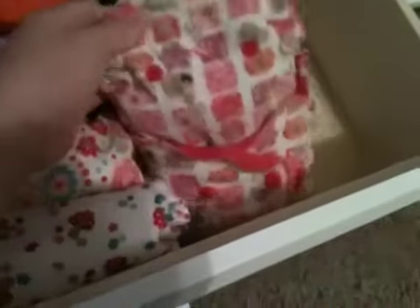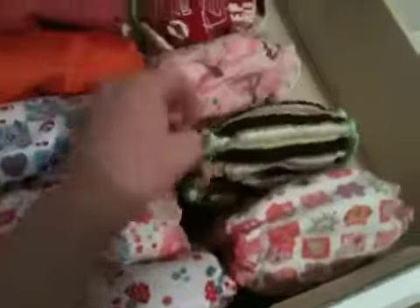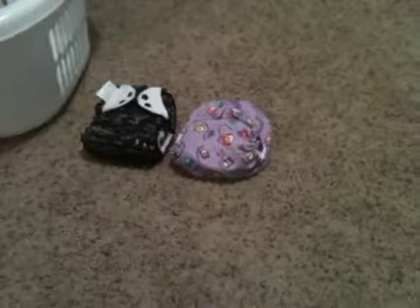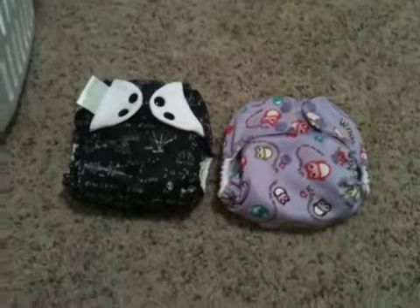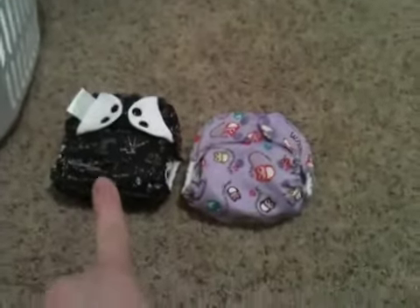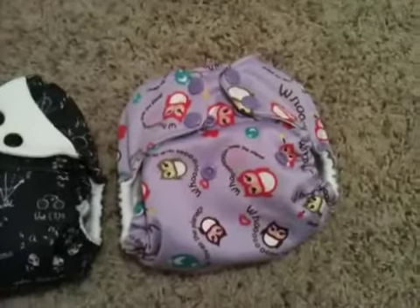And then here are some fitteds: Boo Boo Bebe, a Good Mama, and these two are Cheeky Cloth. These two are dirty ones but I wanted to include them — right here is a Free Time in the Albert Print, a Bum Genius Free Time, and then this is a Rumparoos Eco Owl.